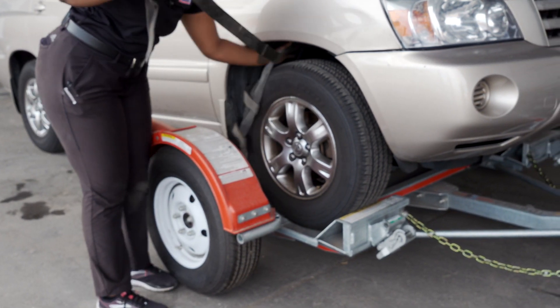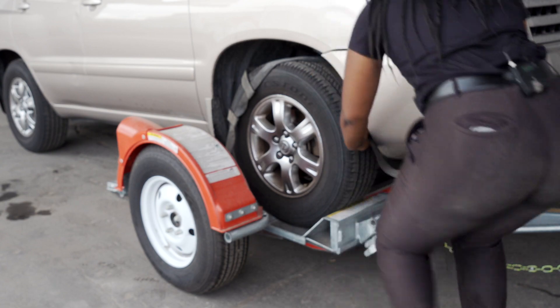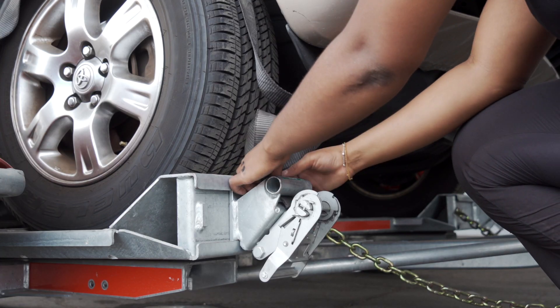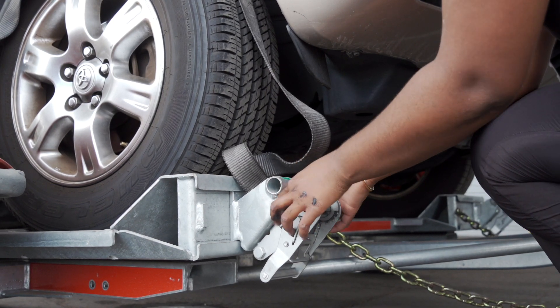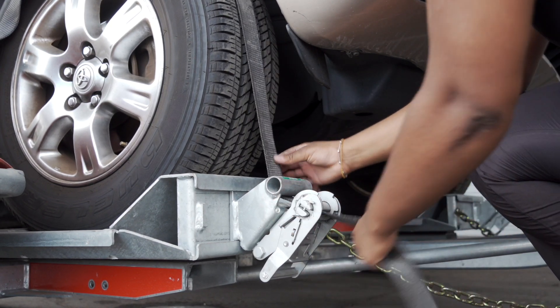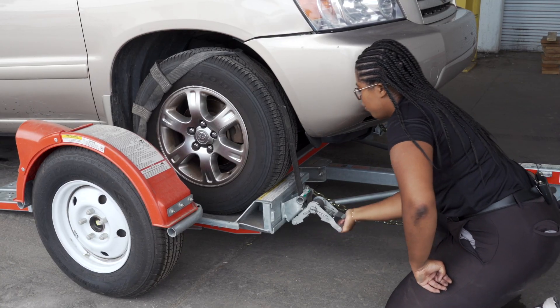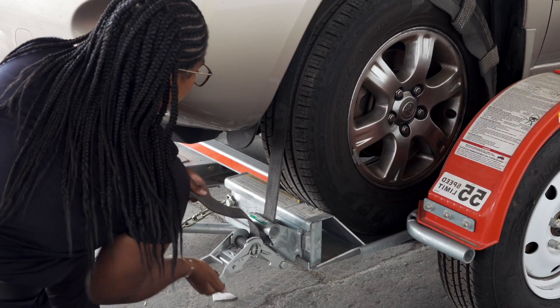Next, position the straps up and over the tires, making sure that they are centered over the tire. Move each strap ratchet left or right to align it with the center of the tire. Route the straps through the slot on the ratchet spool, making sure at least six inches of the strap passes through the spool. Tighten the ratchet, folding the handle down when done, then repeat on the other side.